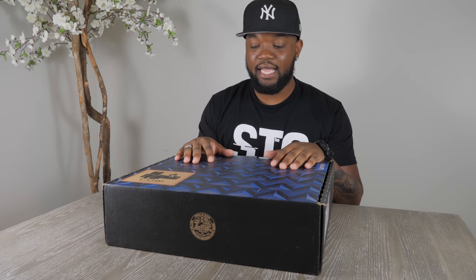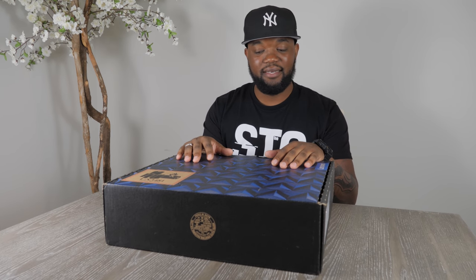Hey, what's up guys? Gamer Days is happening at Walmart and I'm here to tell you guys all about it. Today we're going to be featuring this new Legion by Lenovo laptop. Thank you to Intel — this video is brought to you by Intel. And let's start with the unboxing.